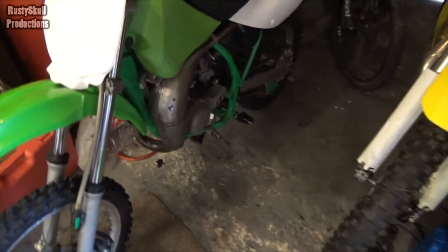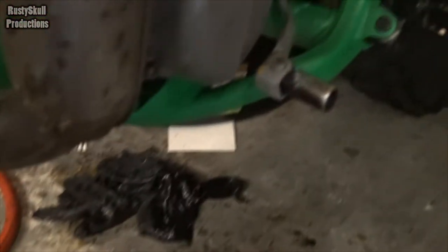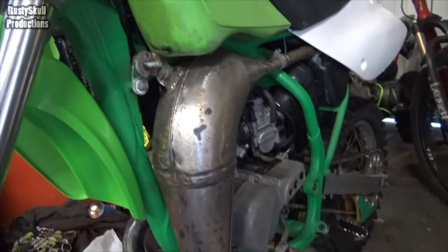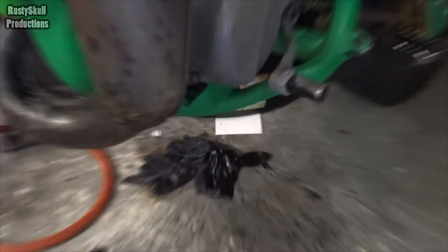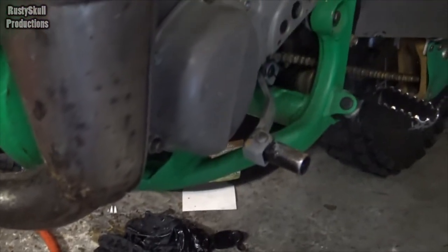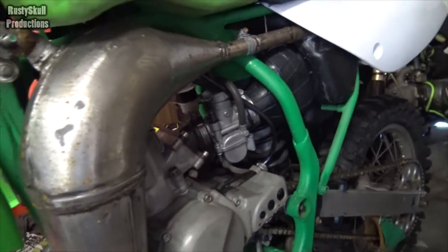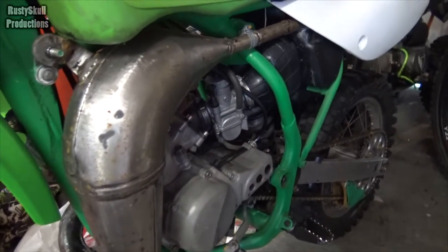I wasn't going to do anything else to this until I get all the bits, but I noticed that even though the petrol is off, we're still getting a load of it coming out on the floor, dripping out. So there's two problems: the cock isn't working and it's coming out the overflow pipe, and we've obviously got a stuck float in the carb.